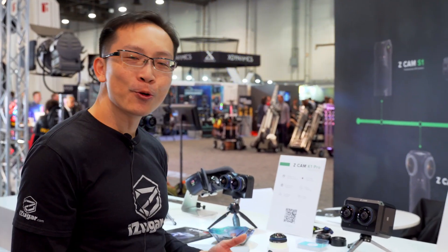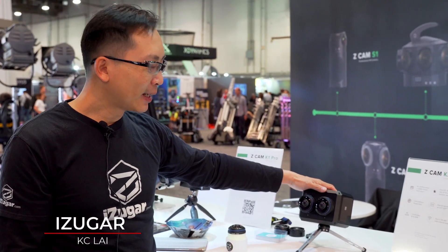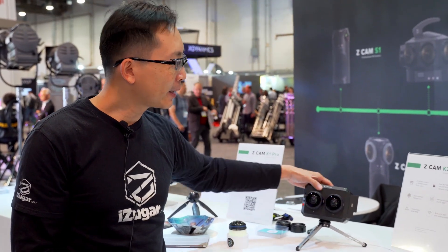Hello everyone, this is Casey from iSugar. Today I would like to show you more information about our new product. This one is our new baby — we are calling it K2 Pro.